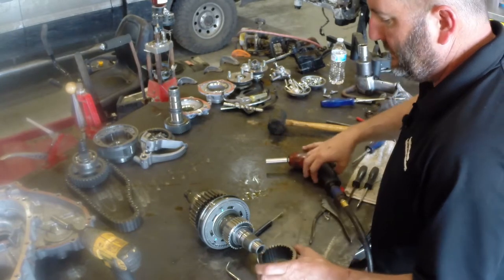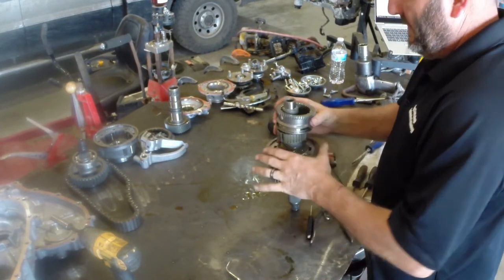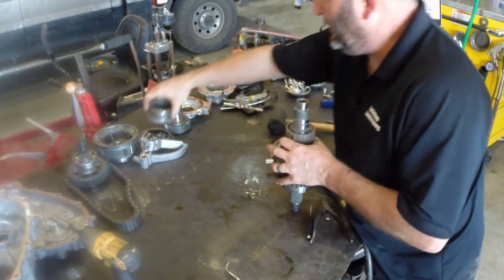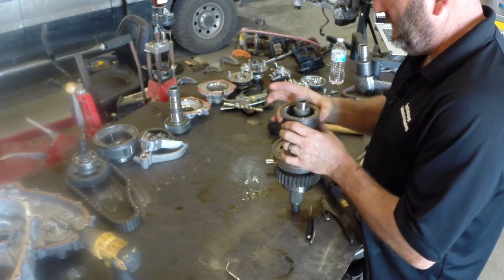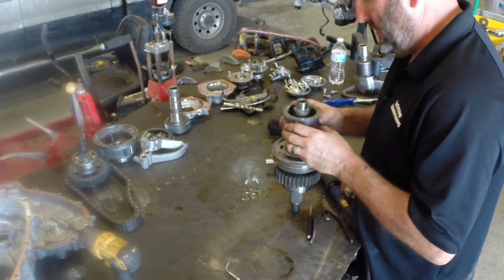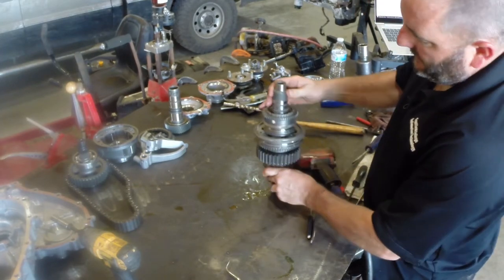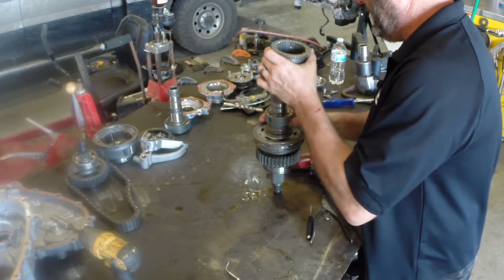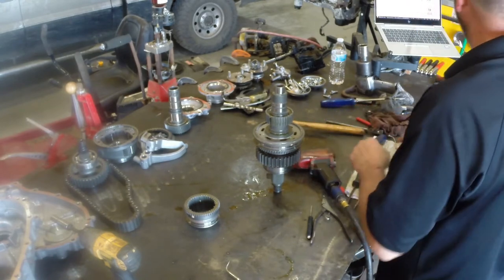Now we're looking at where all the shifting takes place. This is the sleeve that engages the planet carrier to hook the input shaft to the output shaft. You can slide this sleeve forward and actually put the transfer case in neutral. This slides up and down on this hub, much like how you would shift a manual transmission. That's what shifts neutral and direct — it connects or disconnects the transfer case.